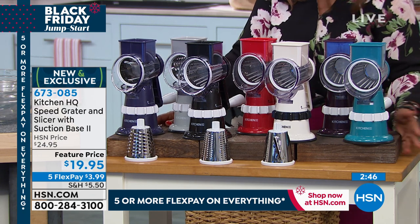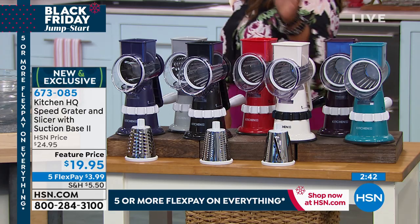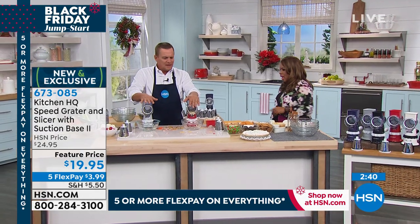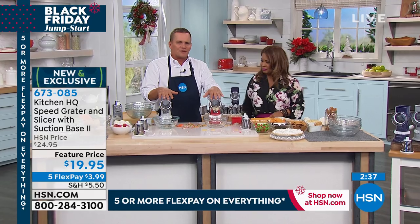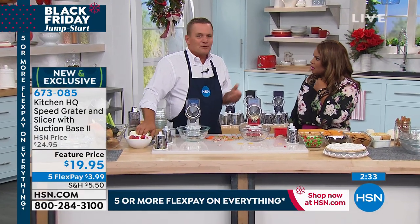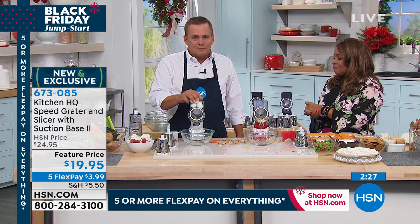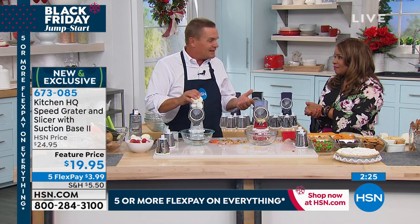$19.95. The white one's the most popular. The red is great too — it's a great Christmas color. I've been reading a lot of reviews and people are buying like five of these at a time. For a $20 gift for the holidays, you can put them away for house warmings, wedding showers. For two bucks a finger, it's worth it.